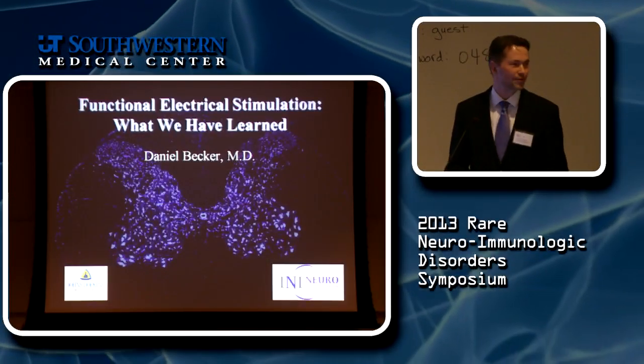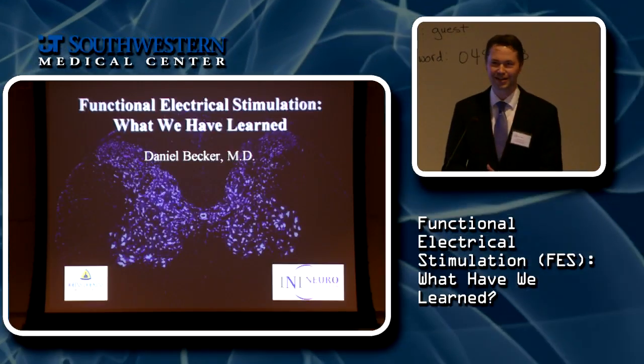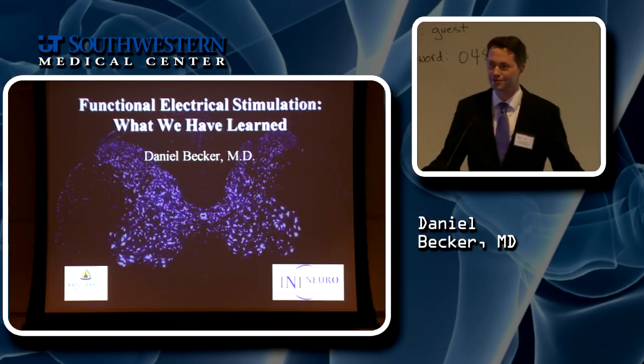Thanks for the great introductions by Ben, and thanks for the invitation from the TMA. I think Dr. Zekowski and Dr. Sadowski have done a fantastic job preparing for this part of the talk.